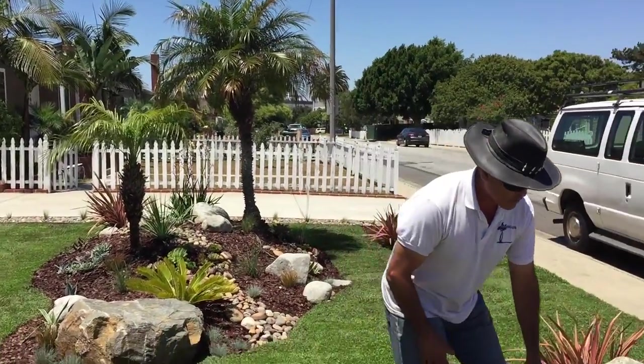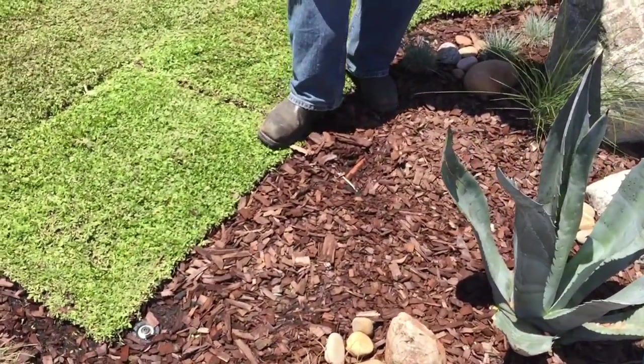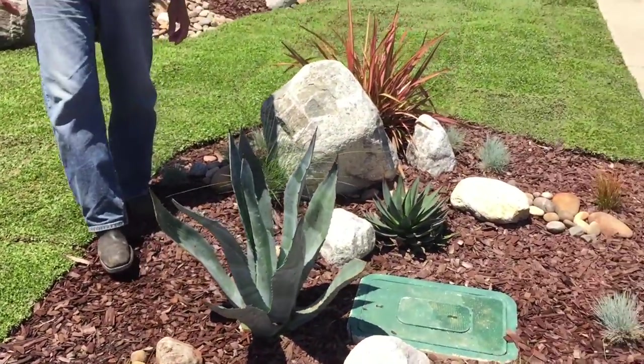We did do drip irrigation over here in the planter. You see here, we use the Rainbird copper shield technology drip irrigation. I just wanted to point that out.